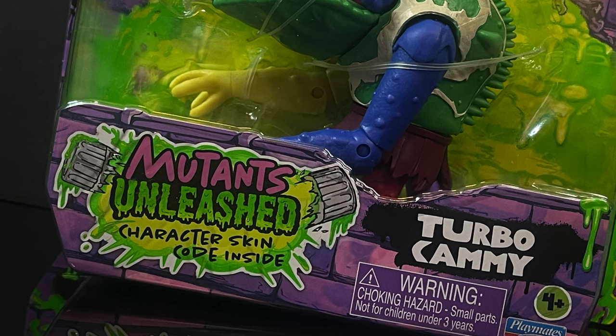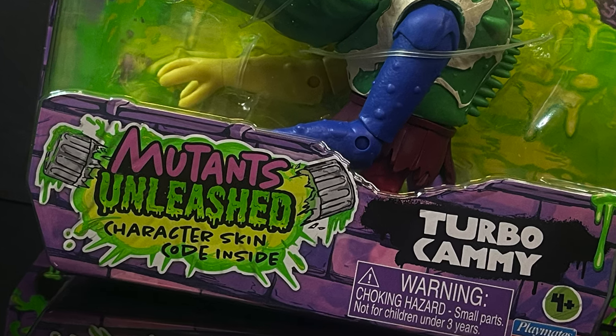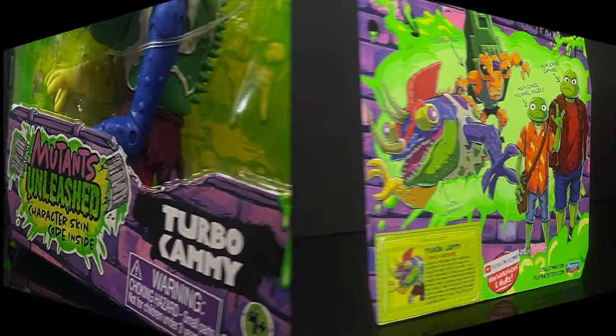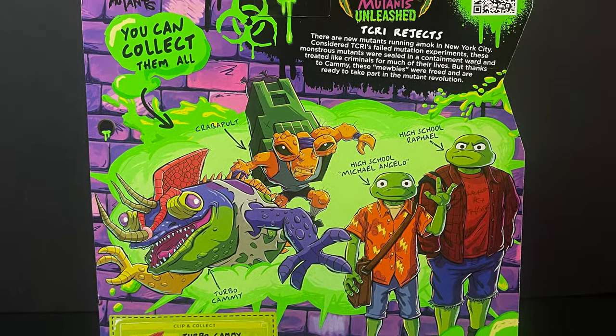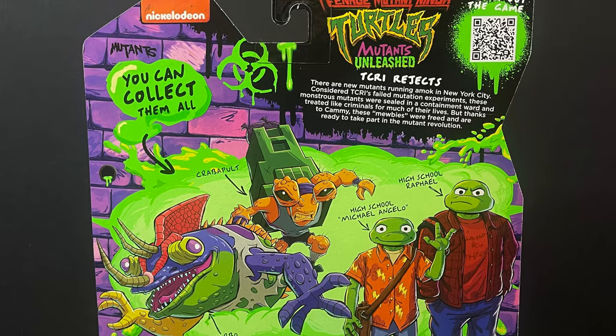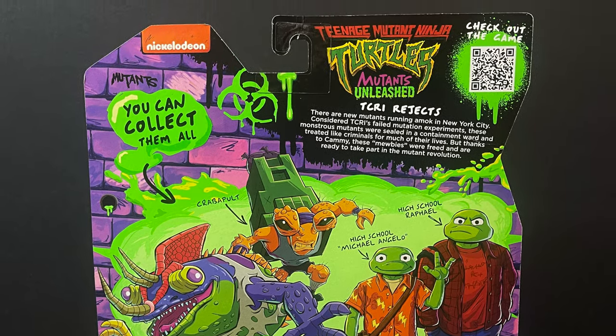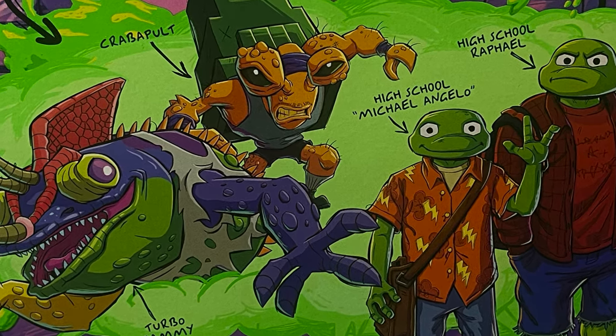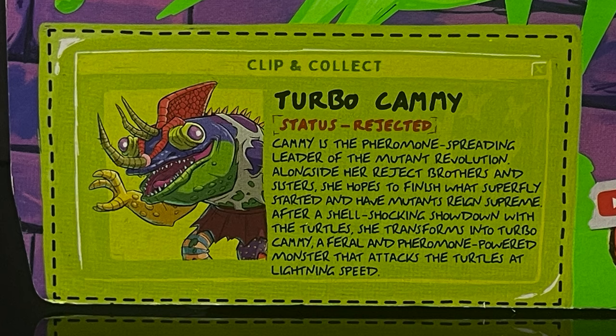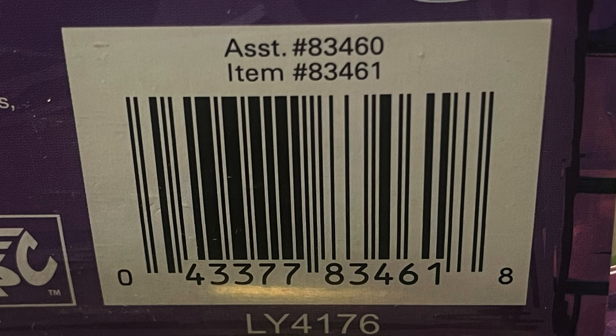The new character, which totally caught my eye, is the one and only Turbo Cammy. Now I don't know too much about her, but she looks pretty darn cool in that old school vintage-y sort of way. Part of the new wave — High School Turtles and a Crabapult I might grab if I see him later on. He's not out just yet, but you can clip and collect this bio card and read up on old Turbo Cammy. Here's the barcode — mine came from Walmart, so start looking there first.